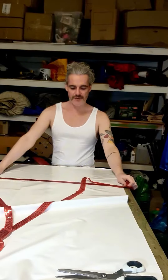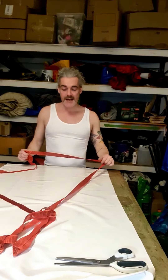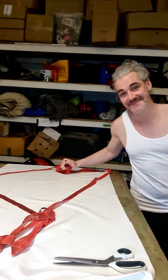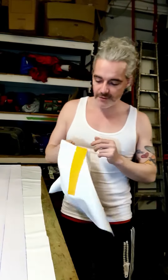Right now I need to figure out how to do the red stripes on this white. Can I glue the red PVC to that? Let's try some contact cement and also let's try carpet adhesive. Okay let's try and see, let's see if we have a winner.